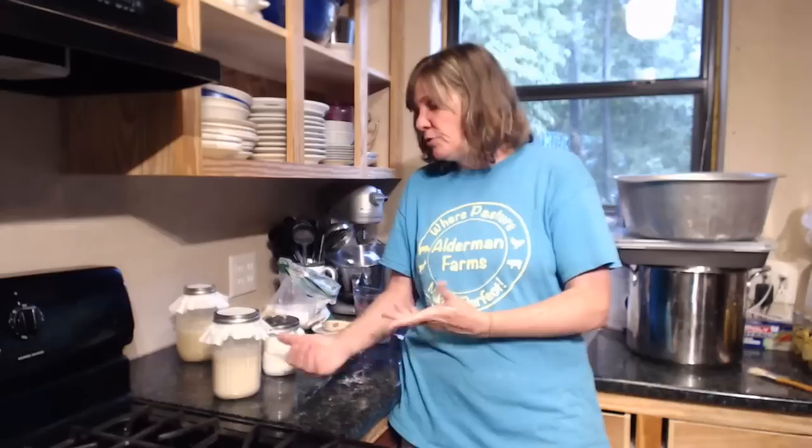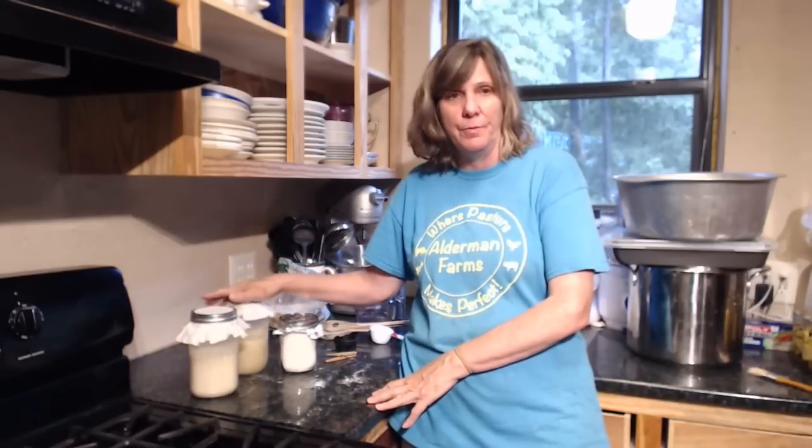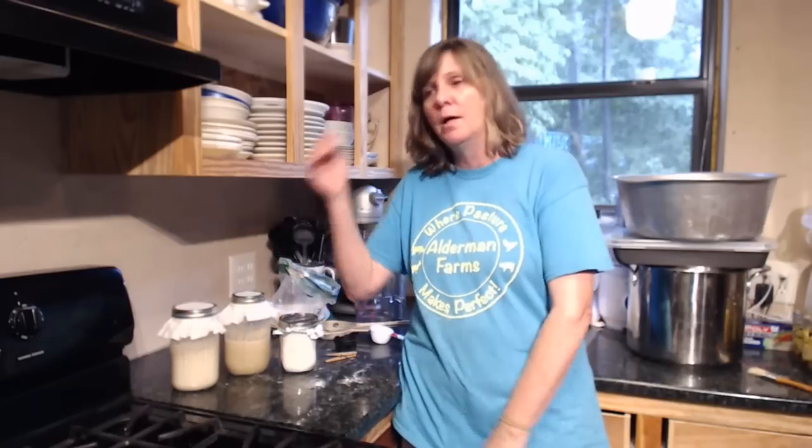Bonnie asks, 'Would all-purpose flour work for making bread?' Yes, that's what I'm using right now — all-purpose flour, not self-rising. I don't use self-rising flour at all anymore. If somebody is using self-rising flour they're probably having a very active starter right now, because you already have a rising agent in there.